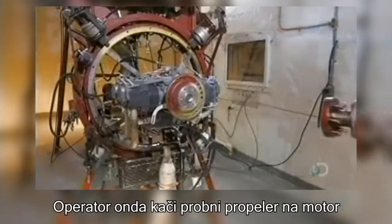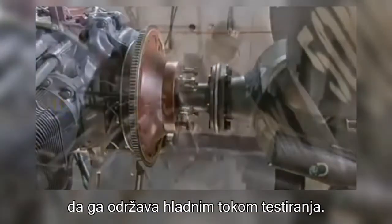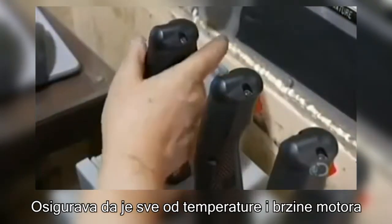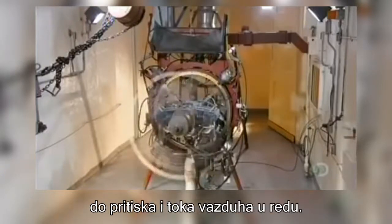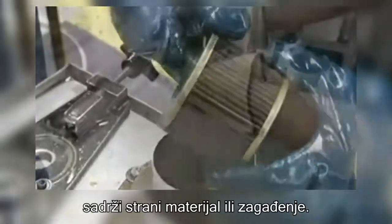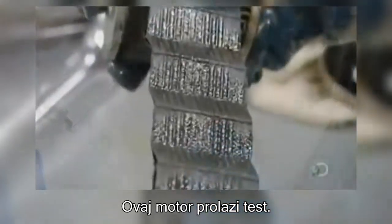An operator then attaches a testing propeller to the engine to keep it cool during testing. He runs the engine using controls like a pilot would use, and certifies everything from engine speed and temperature to fuel pressure and air flow. Hours later, he checks the oil filter for signs of foreign material or contamination, and this engine passes the test.